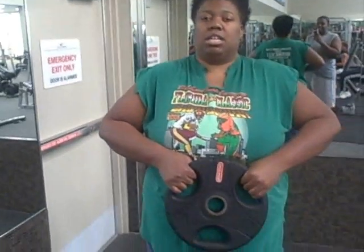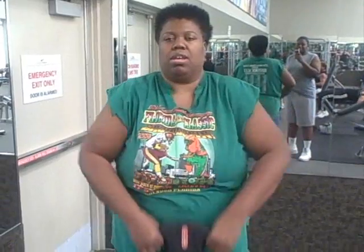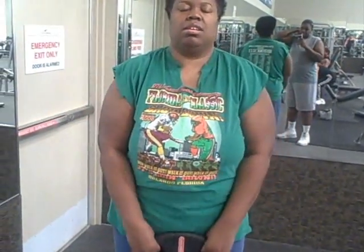We are doing our Monday workout. We did our abs already, now we are doing shoulders. So So Blessed will perform the upright row for the shoulders. She is keeping her shoulders up, she has a 25-pound plate, and her elbows are above the shoulders.